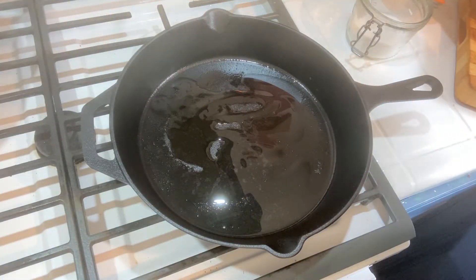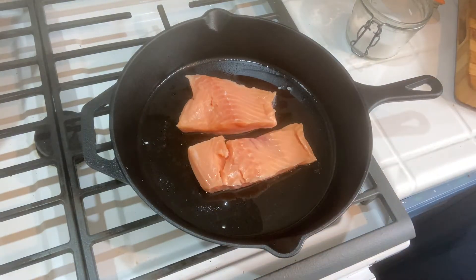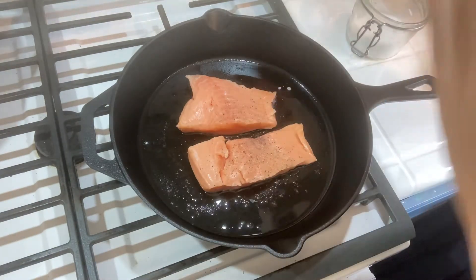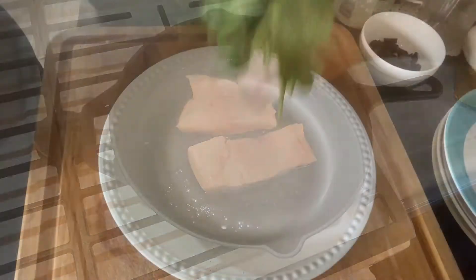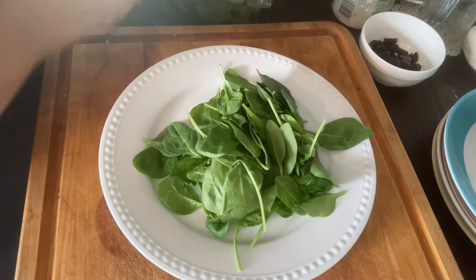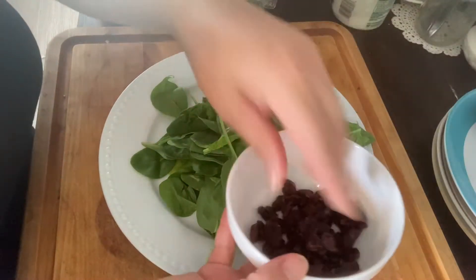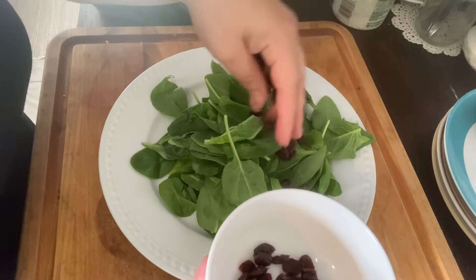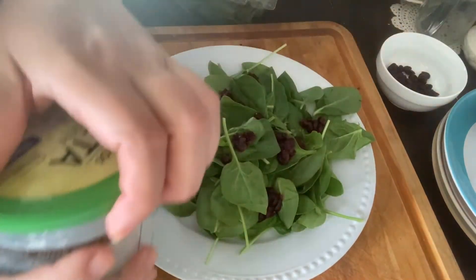For lunch today I'm just going to make a simple salad. We make salads all the time in our house and I always switch them up. Today I'm going to do salmon fried in a bit of coconut oil with some salt and pepper, and once that's pan seared I'm going to do a bit of spinach — because I'm out of regular lettuce, spinach works as a great substitute. I do a little bit of dried cranberries on this one and I also like to do feta cheese.